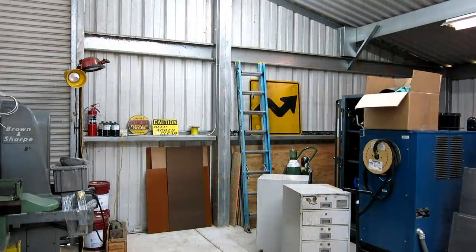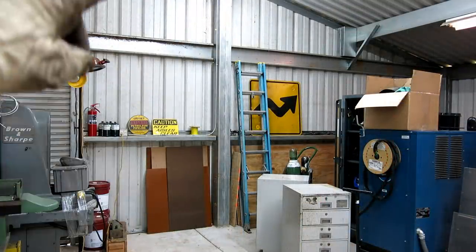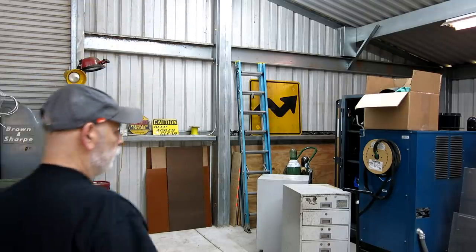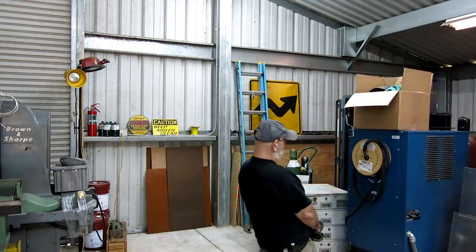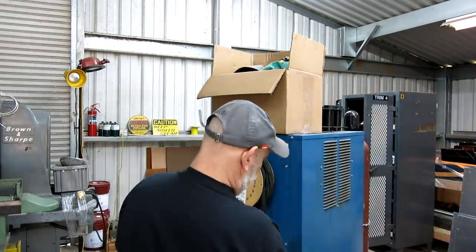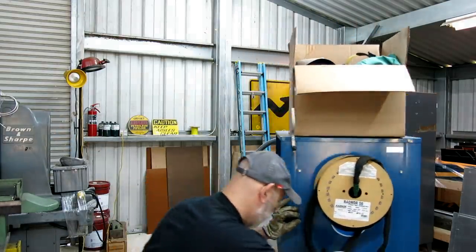We're just going to rough-place the welding machine. It's going in that opening there. Main power is going to come down that column right there to it, which makes the conduit run pretty easy. It's just going to come over the top — it's big wire, so I want it a little bit close to the panel, not way across the shop.